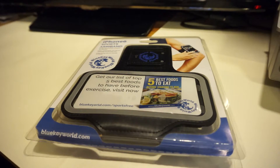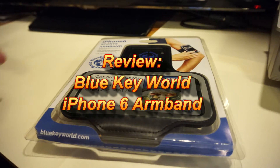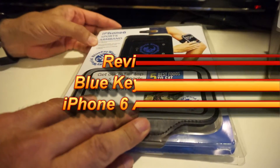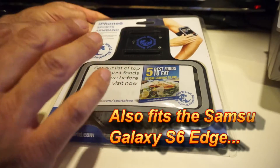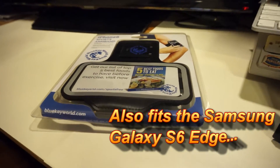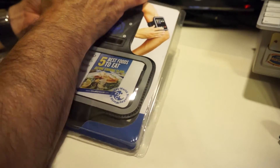Hey everyone, I want to quickly show you guys — if you like to go jogging, are into sports, biking, treadmill things like that, and like to carry music around — Blue Key World has this nice little armband. This is for the iPhone 6, and it's very nice. Let me back this up a little bit so you guys can take a look. This is available and you can pick these up at Amazon.